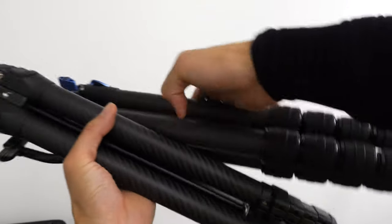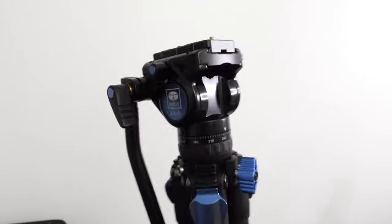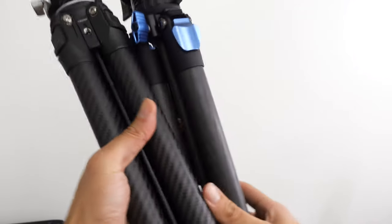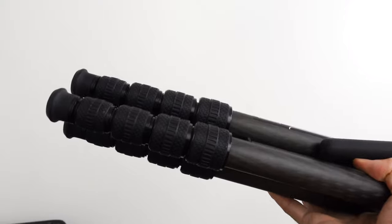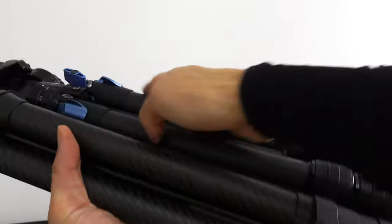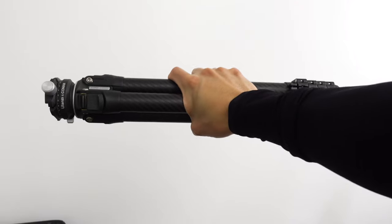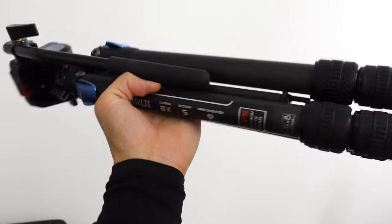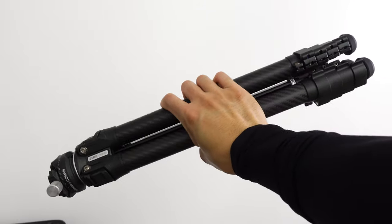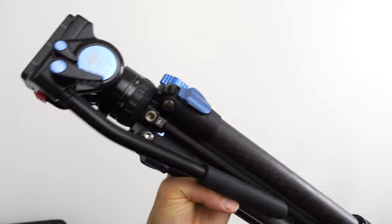Now to compare — here's the Suri. The Suri is bigger and heavier, mostly due to the video head on it. But I really like the Suri. Even though I prefer latches over these twist knobs, the Suri feels like a sturdier tripod than the Ulanzi. That said, the Ulanzi is lighter and feels more durable. I'm keeping both and using them for different applications: the Ulanzi Komen for photography, and the Suri with the VA5 head for video.